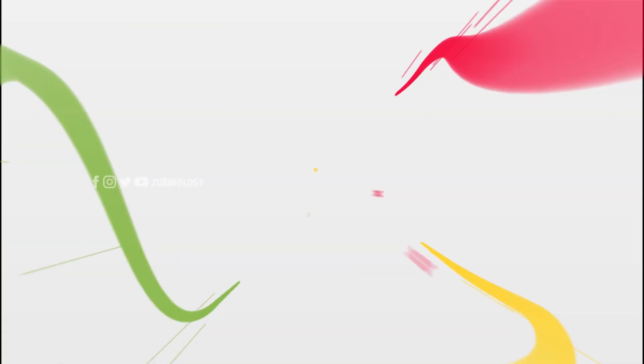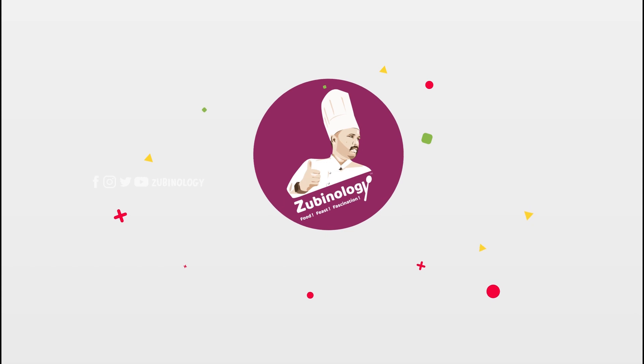Signing off. Team Zubinology. Thank you.